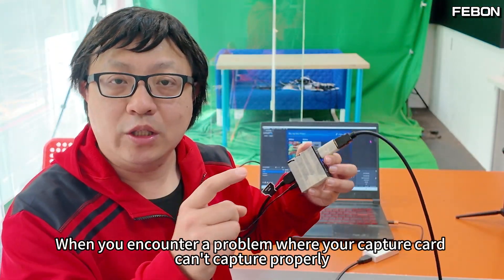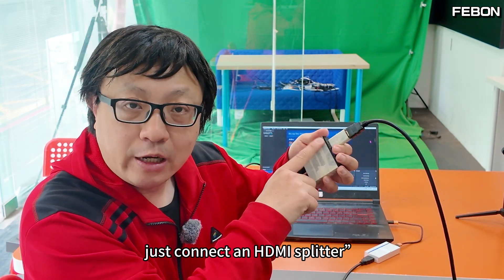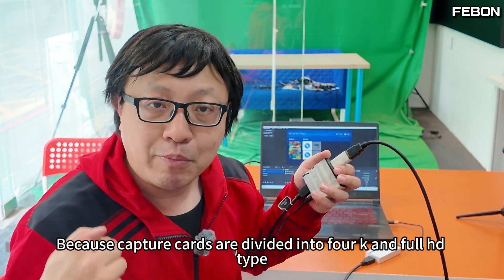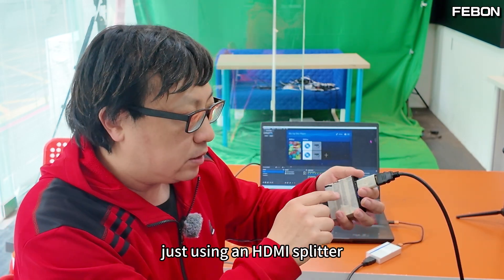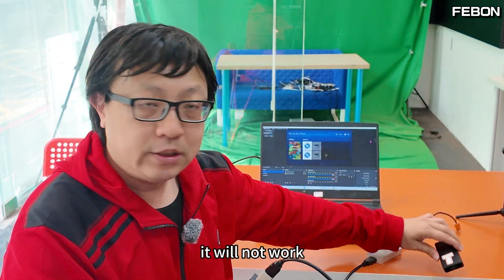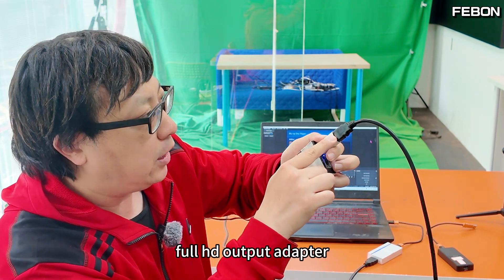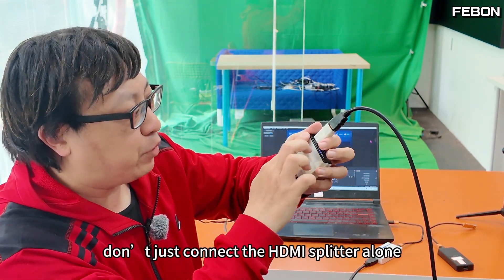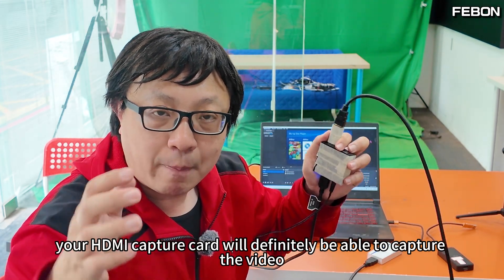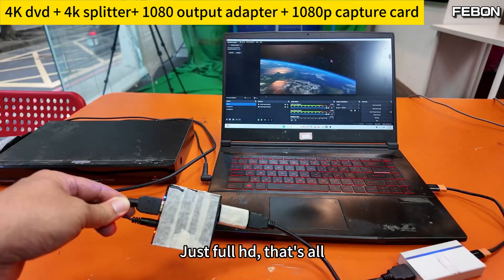When you encounter a problem where your capture card can't capture properly — like getting a black screen — most people think just connecting an HDMI splitter will fix it. But actually it's more complicated than that, because capture cards are divided into 4K and full HD types. For a full HD capture card, just using an HDMI splitter usually works fine. But if you use a 4K capture card, it won't work. So what we do is, in addition to the HDMI splitter, we add one more full HD output adapter. Add this little device as well, and your HDMI capture card will definitely be able to capture the video — but the output will only be full HD, not 4K. That's the trade-off.